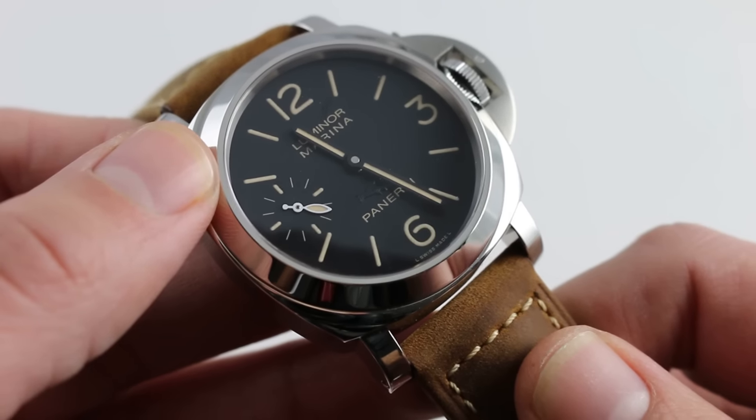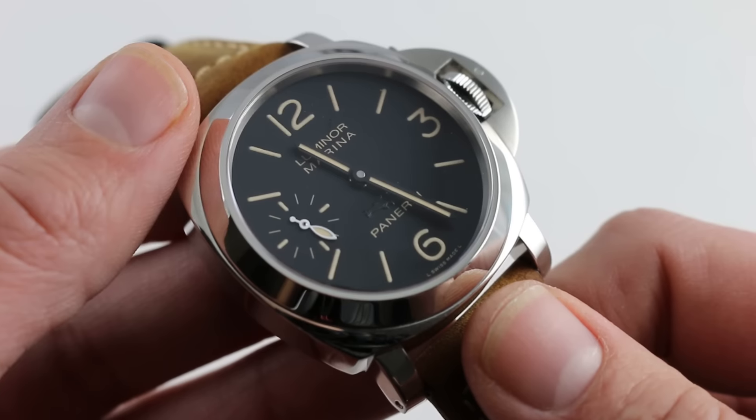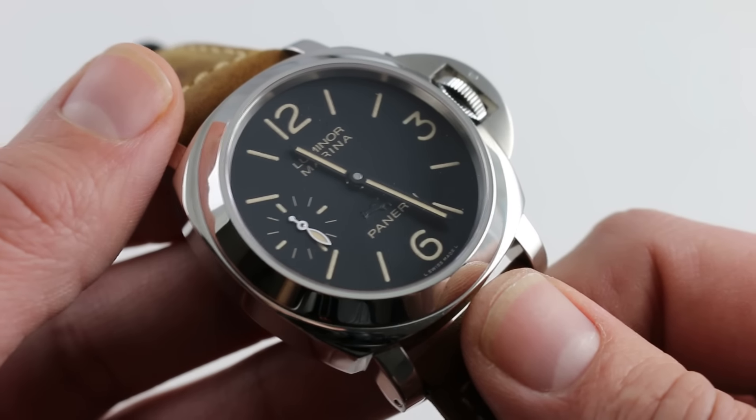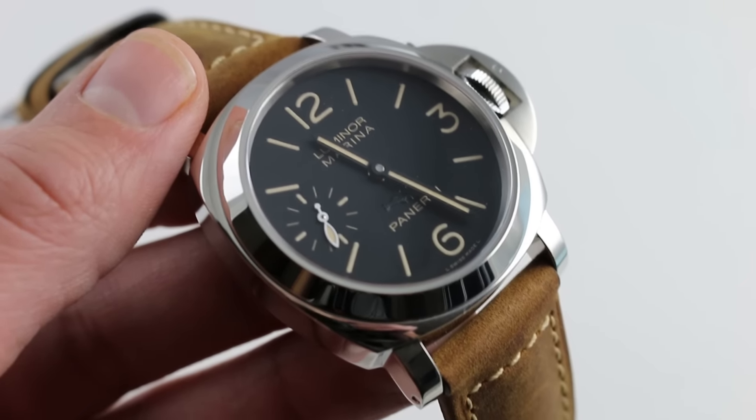I'll also add that it's a design icon in the modern era. This is the Panerai Luminor Marina PAM 417 New York Boutique Limited Edition of 150. You can see it and you can purchase it on our website, watchyouwant.com.